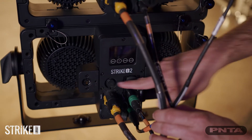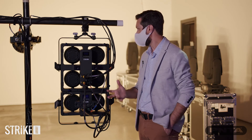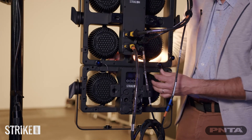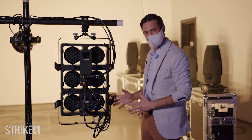There are Omega brackets on the yoke and on the fixtures themselves to give you flexibility in your rigging. They act much like a speaker array system, locking together with pins, which makes it really easy to assemble a whole system.